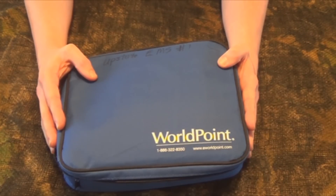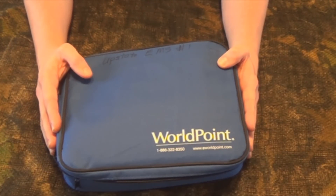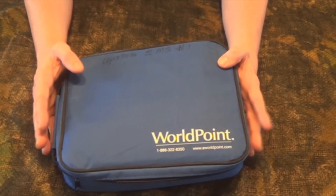Hey YouTube, welcome to another video from Skinnymedic. In my last few videos I've been talking about doing CPR, so I felt like it was necessary to cover how to use an AED — an automated external defibrillator.